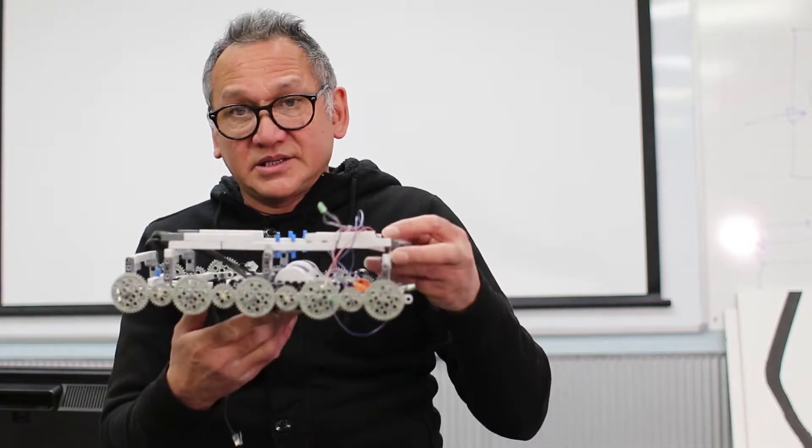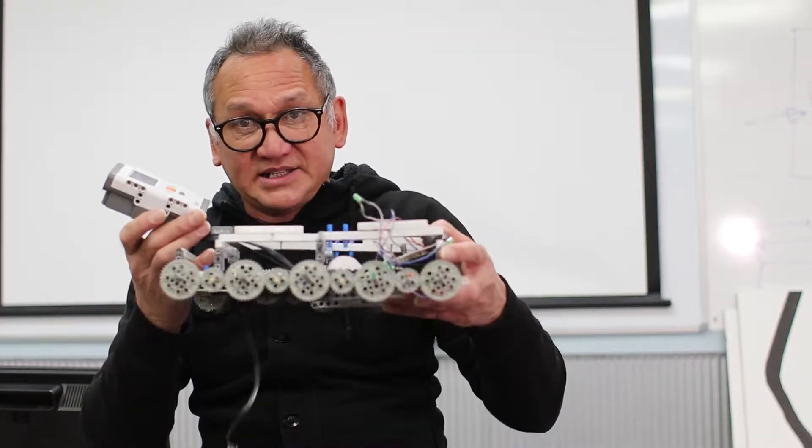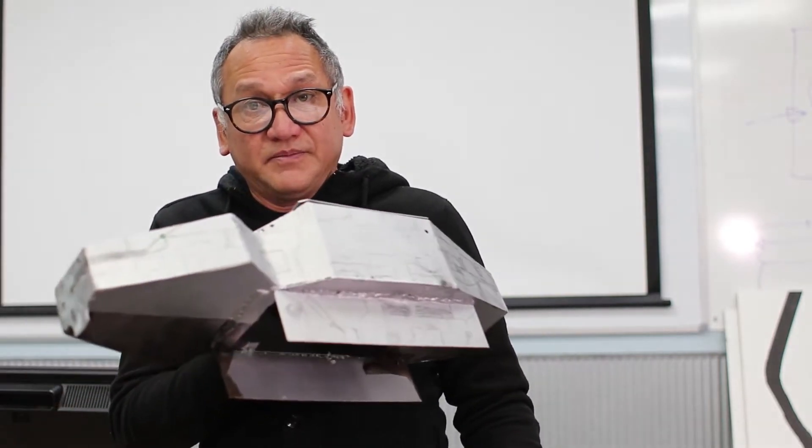So here is the robot. The kids have programmed the Lego brick to do a certain number of movements, and then they've built a robot — the chassis — which does all of the driving. And then they also built the actual robot body.